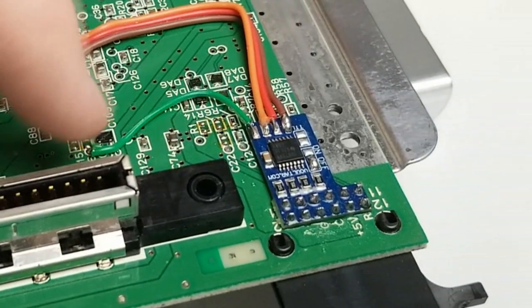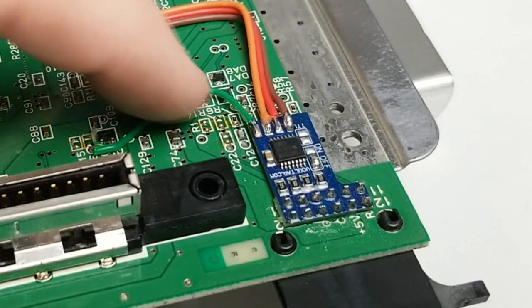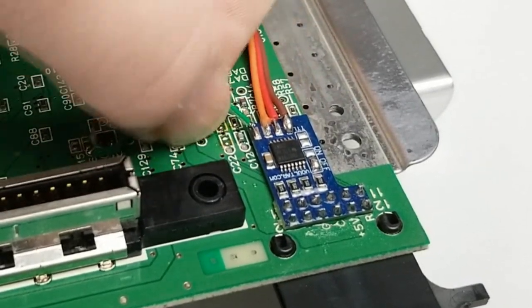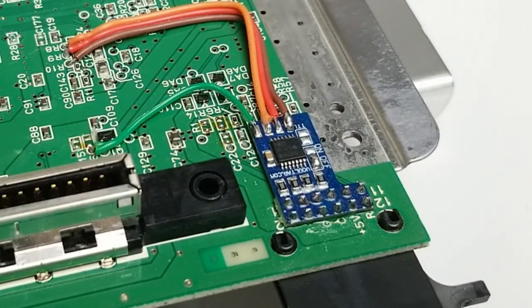Everything is tacked down nice and tight — nothing is loose. We'll get it put together and try it out. The Voltar RGB mod can't work miracles — you're still going to have some issues with the graphics just because of what the N64 did graphically. I'm running it through my OSSC, and with Star Fox on screen it is basically line tripling the 240p signal. Some games will run at 480i and we'll get to that in a bit.